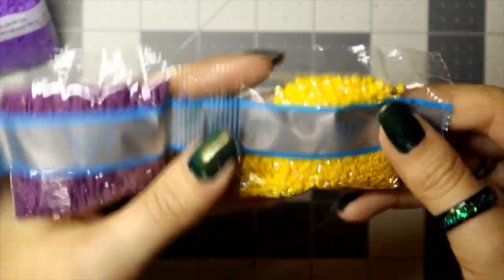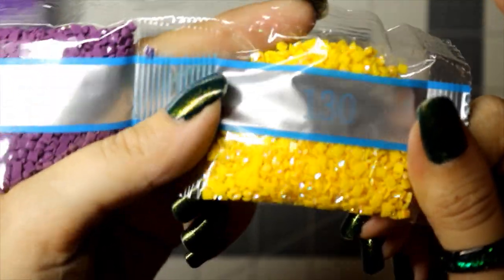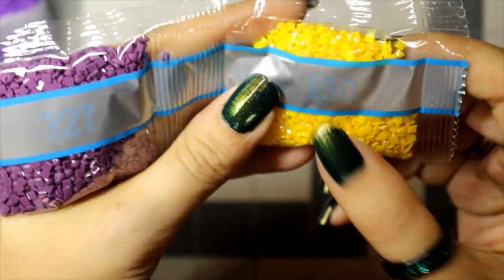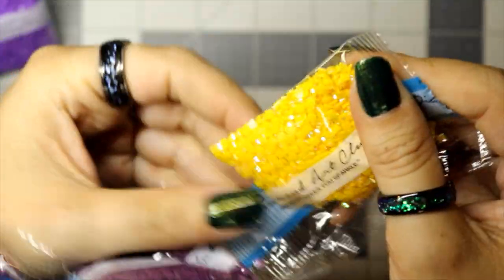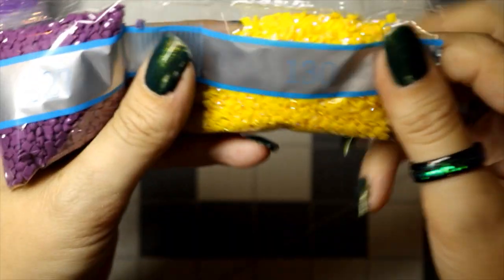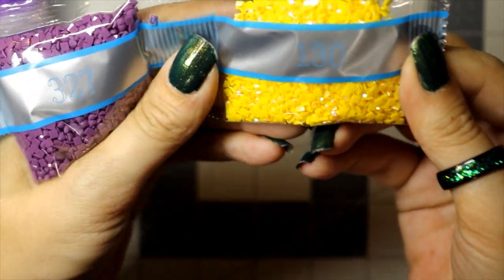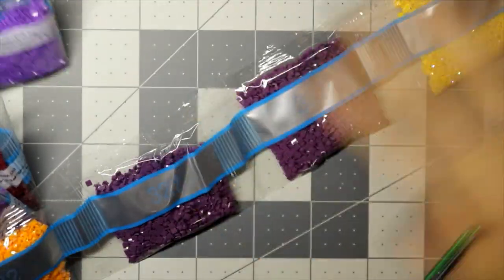Here's our third AB — a nice pretty yellow. I'm really hoping this one is better than the yellow AB I've seen before. I have 130 in my current painting and it looks so much better — they've gotten so much better at this in the past year. Diamond Art Club makes all of their drills in-house, which makes for a lot better quality control.